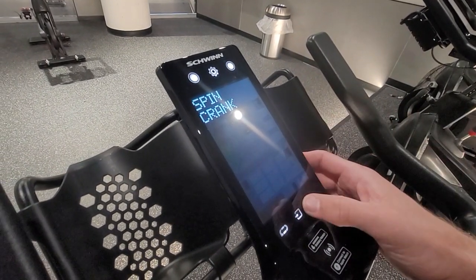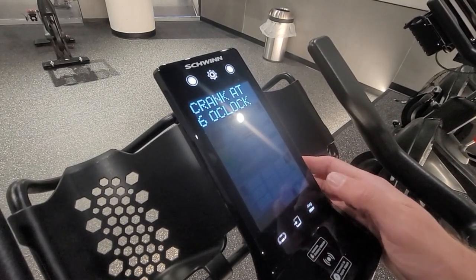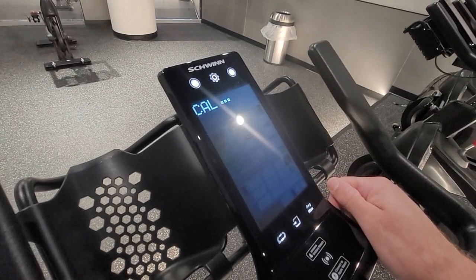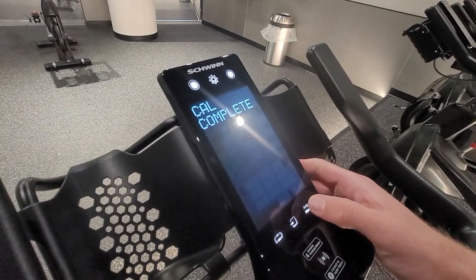It says spin the crank — we already did that. It's going to say crank at six o'clock. It should say user left crank at six o'clock, which it is. Now it is calibrating — dot dot dot, it's thinking. If all goes well, it'll say cal complete, which means you're good to go.